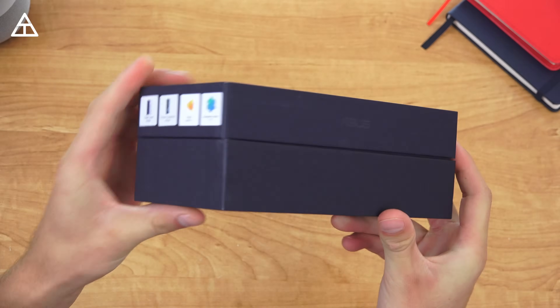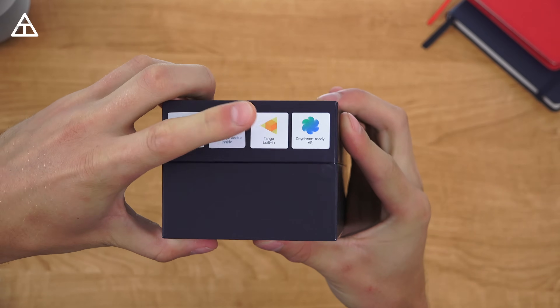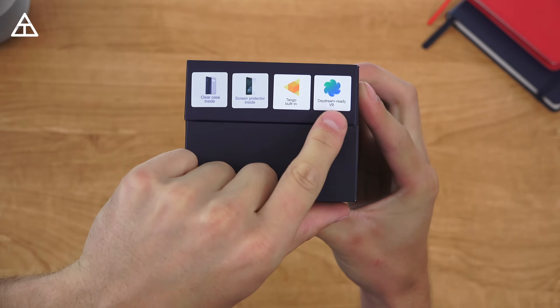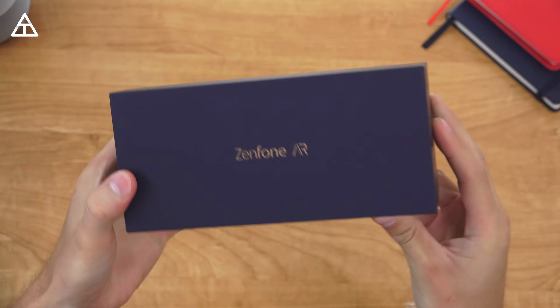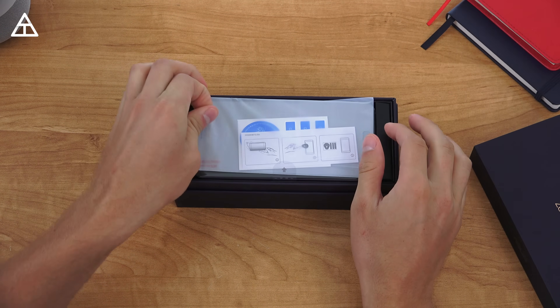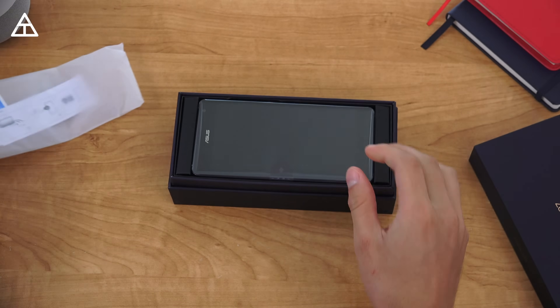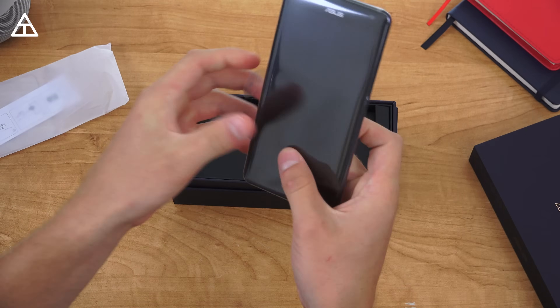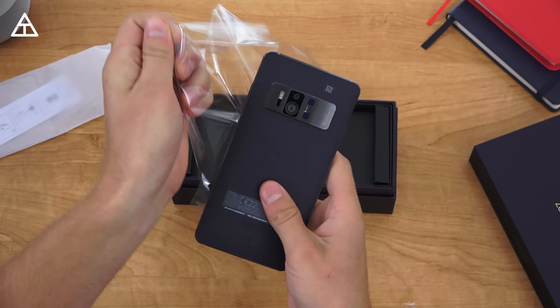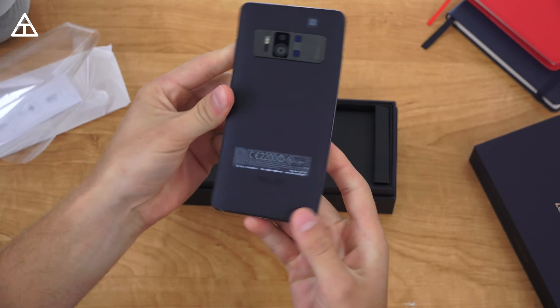Let's go ahead and open up the Zenfone AR. I'm going to show you what's in the box real quick and also give some first impressions. Here is the Zenfone AR from Asus, and on the side it says: clear case inside, screen protector inside, Tango built in, and Daydream ready VR — so you can use that Daydream headset that Google does sell. Opening up the box, right away we have the screen protector on top, and then the phone itself with some wrapping on it. Here is a first look at the Zenfone AR.